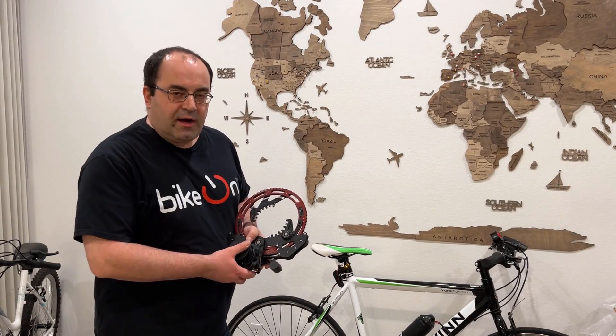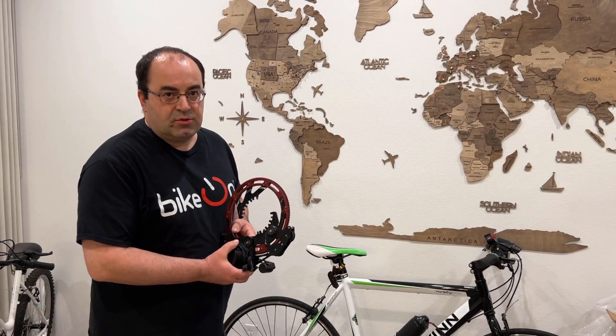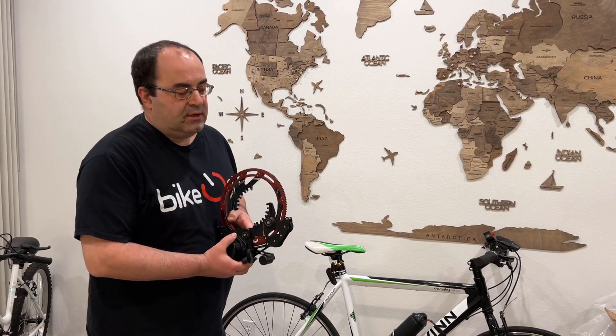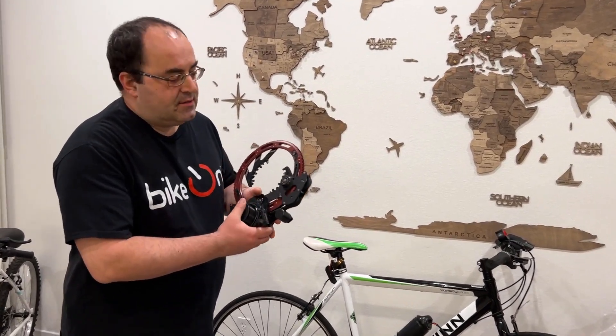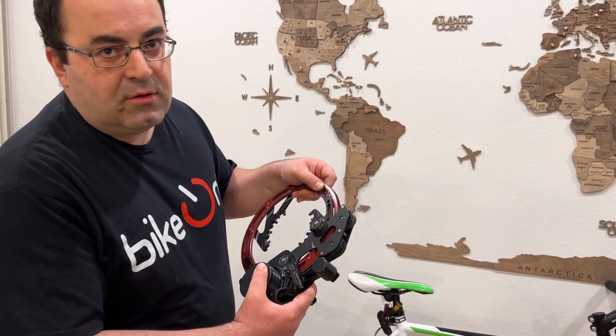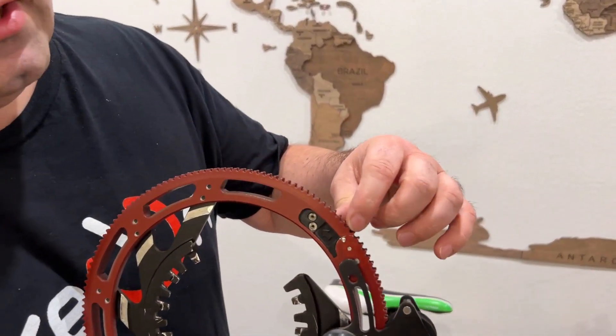Hello, Aram here with Baikon, and today I want to introduce a new feature which comes with Baikon — it's a rotor safety pin. When you receive your device, if you try to open it, you won't be able to do it. Why? Because it comes with this safety pin already installed.